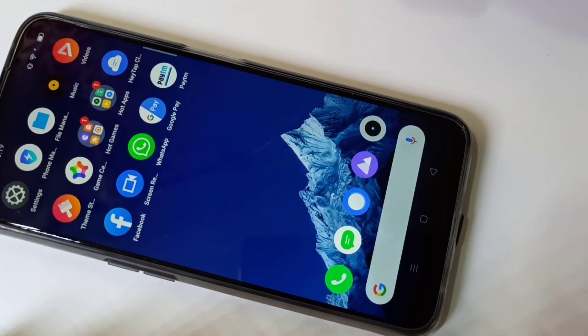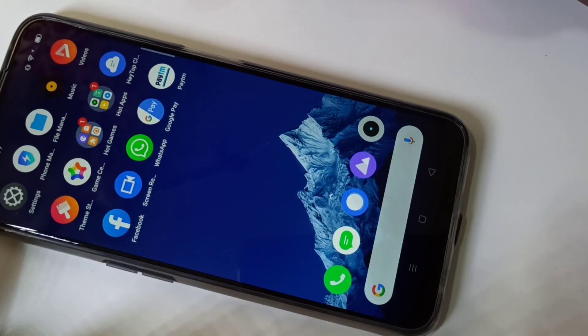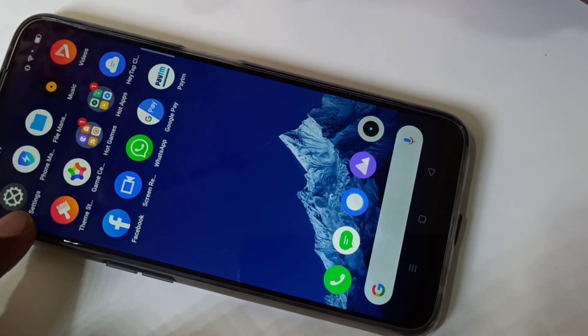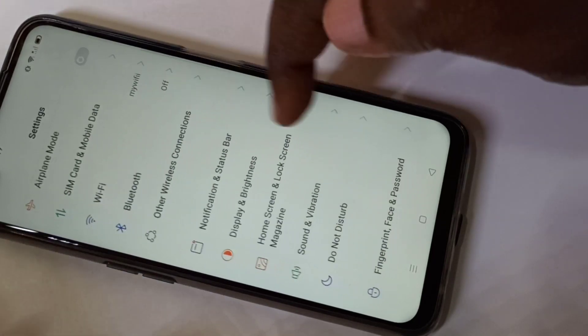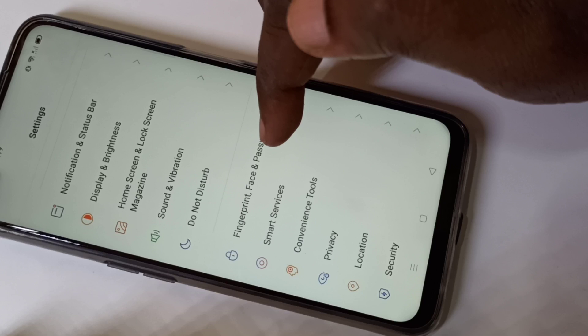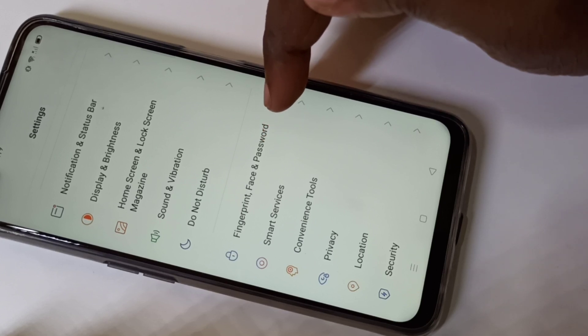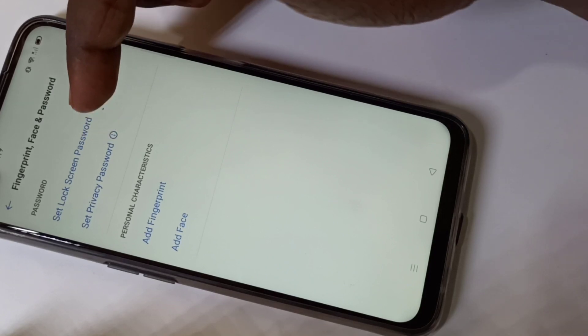Hi friends, this video shows how to set a pattern lock. Open Settings and tap on the Settings icon. In Settings, select Fingerprint and Face and Password, then tap on that option, and then tap on Set Lock Screen Password.